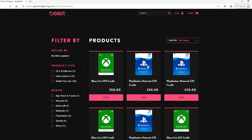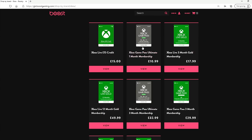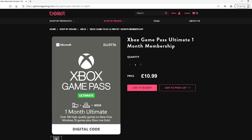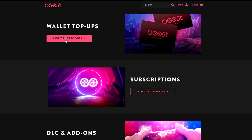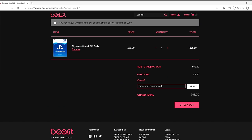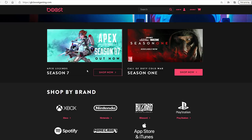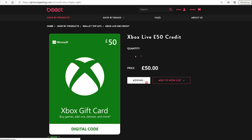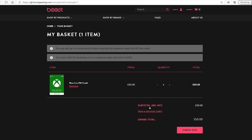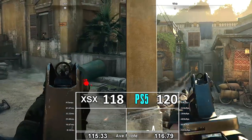Before all that, a word from this video's sponsor: Boost Gaming, an online digital store that lets you buy in the UK or the US and top up your wallet to spend across your Xbox, PlayStation, or Switch consoles. By using the link below you support the channel, but you still get the best value possible from the site. Grab yourself an Xbox, PlayStation, or Switch top-up wallet and enjoy yourself.